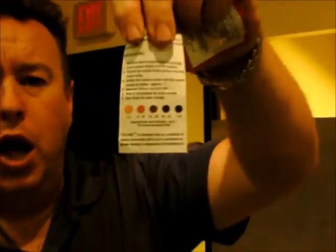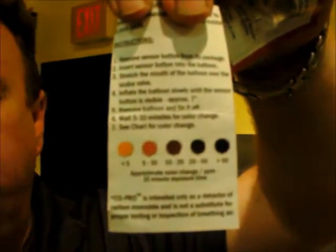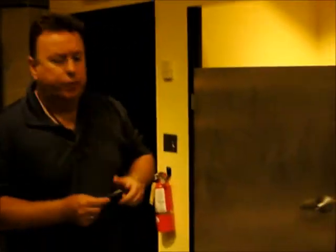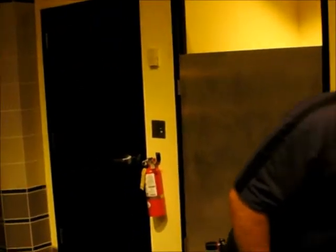The card will show you the different color levels in parts per million, going from 5 up to when it's black. We're at 5 parts per million — completely safe for carbon monoxide.